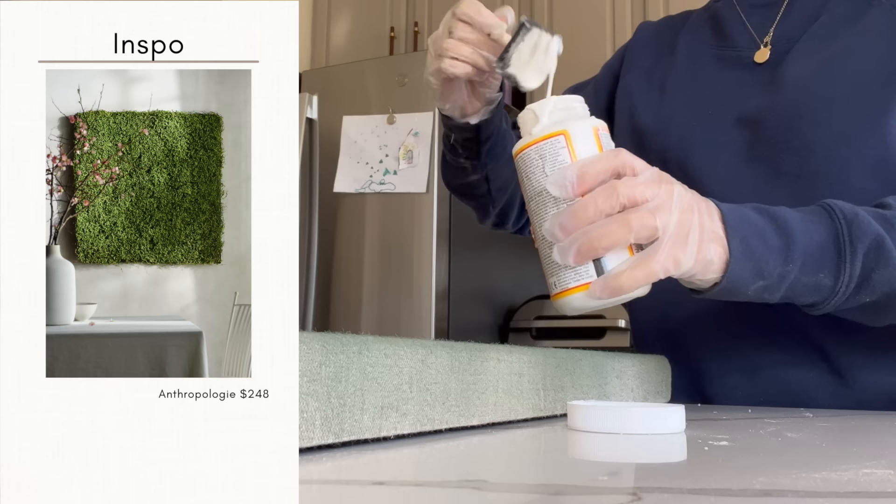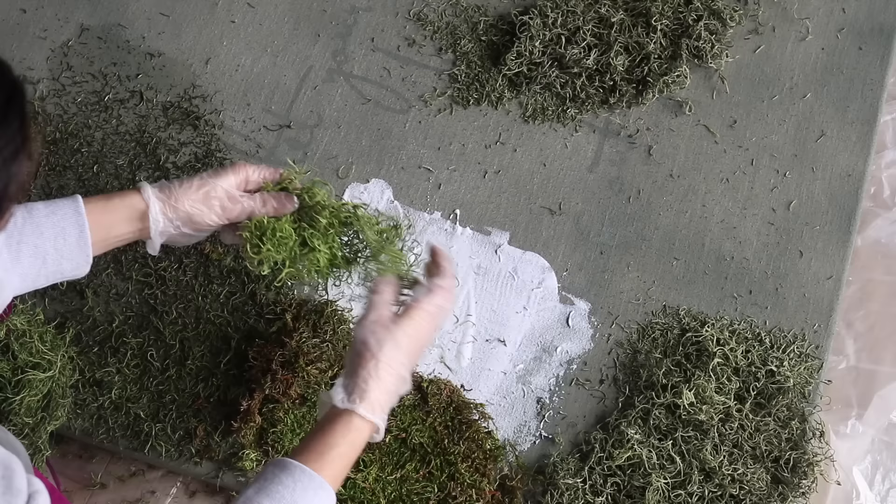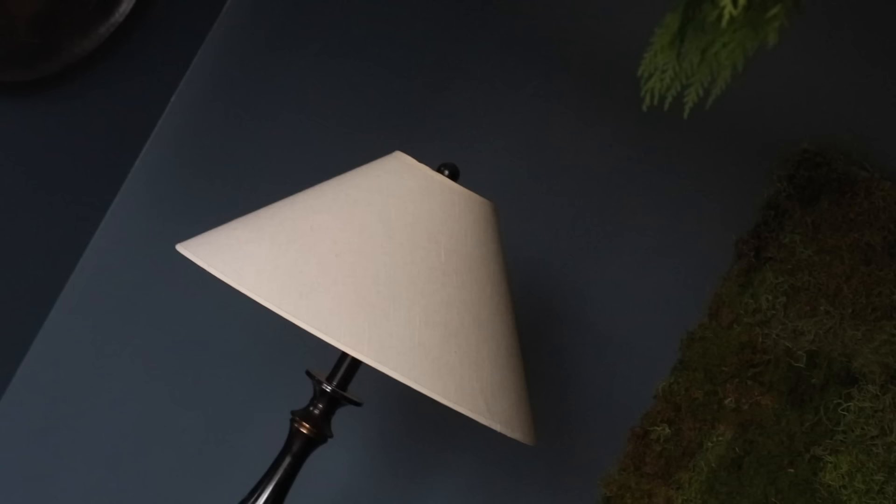Taking a foam brush and Mod Podge, I just worked in sections adding the moss. One thing I found helpful was to slightly dampen the moss with a spray bottle and water so it would really sink into the Mod Podge and stay put. Unfortunately I didn't have enough moss so I had to go to Walmart and grab a few more bags to complete this project, but I think it's definitely something worth trying if you feel like you could benefit from this kind of art piece in your space.